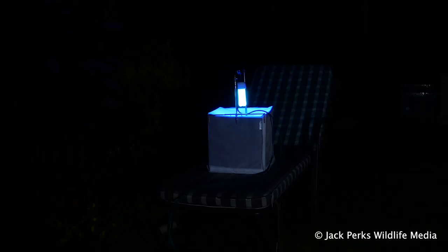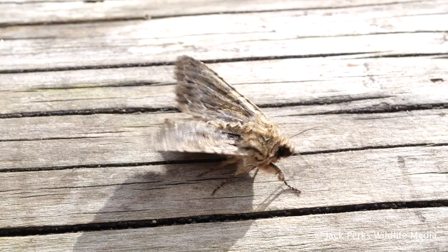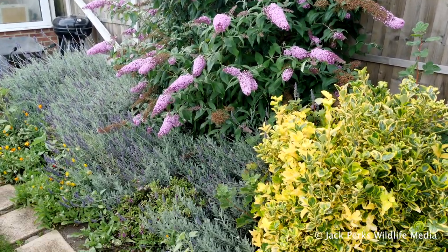It's best to leave the trap running all night, but you'll need to go out and check it at first light as you'll find many moths on the side of the trap which the local birds will quickly pick off. Come the morning you should have plenty of moth species to look at, and you can release them into some nearby hedges.